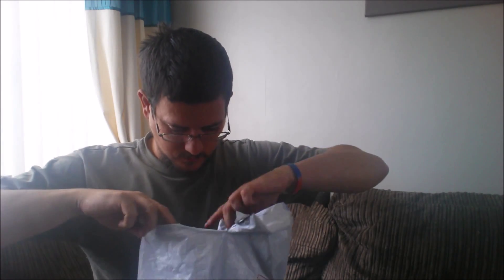Hi guys, Matt here. Obviously in my last video I said I was waiting on a parcel and here it is. What I'll do is open the top here nice and gently — don't want to rip anything. And what it is, is this.